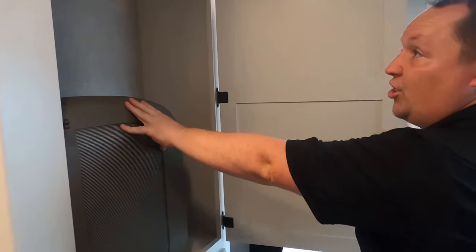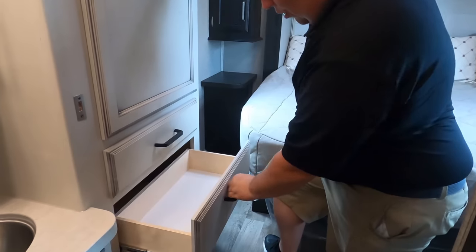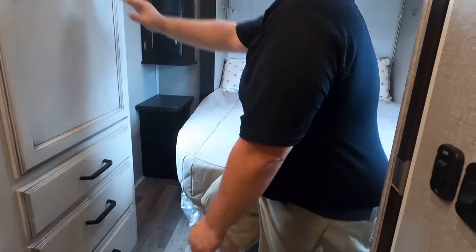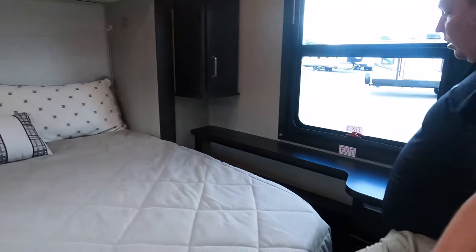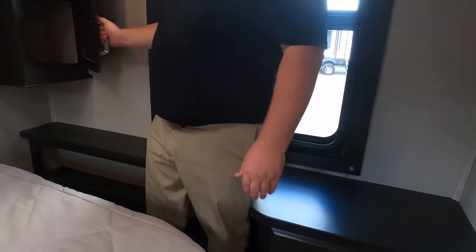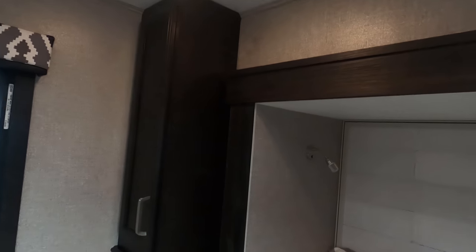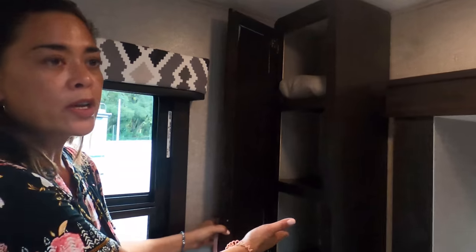The front two seats swivel around and become part of the living area. You do have a pocket door on the bedroom. We got drawers right there — drawers and more drawers. In the bedroom, there is a step up right there, which is neat but makes it a little tight to walk around. I like the different colors in here and they got shelves, which is nice. Look at that nice headboard. There's a window over here, same shelves on both sides, a nightstand, electrical outlet, and reading lights. No storage under the bed though.